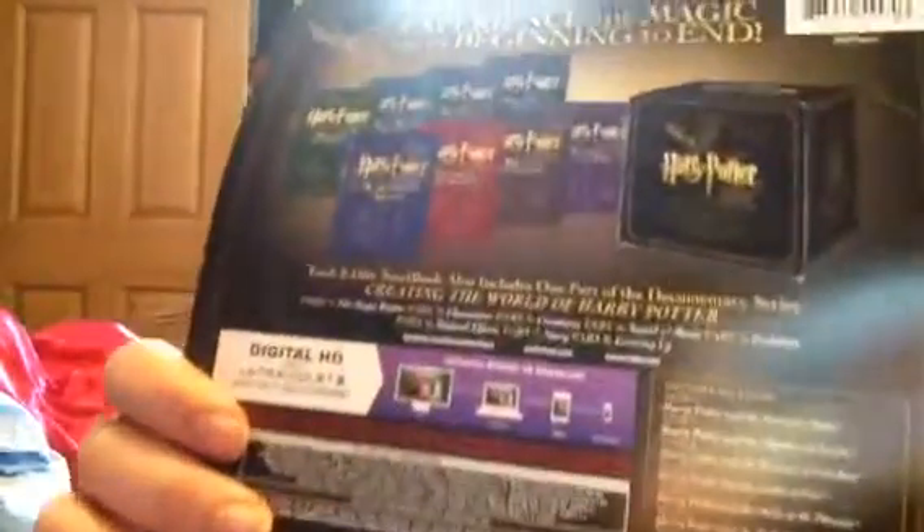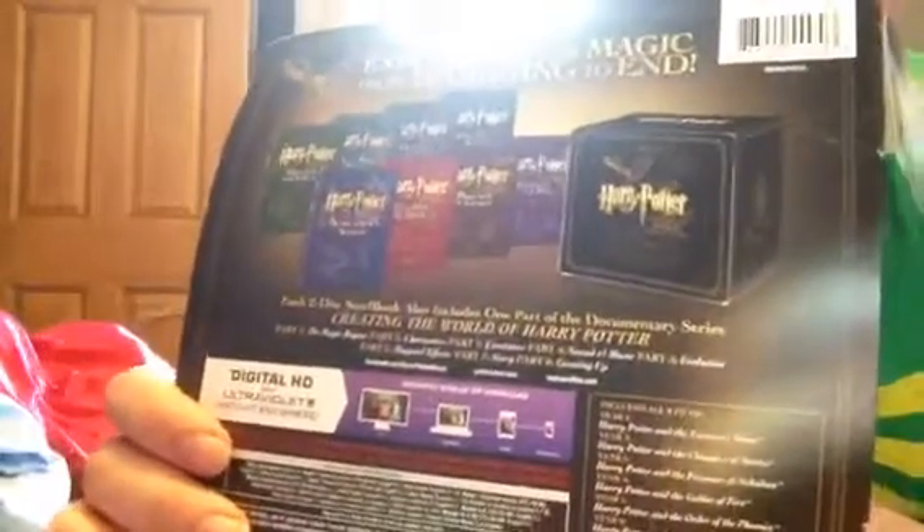But you can see here, that's what comes in the box. I'm going to take these out one by one and show you guys.